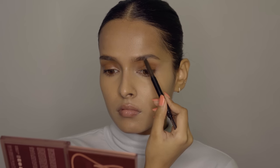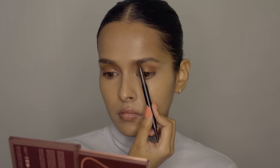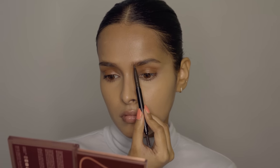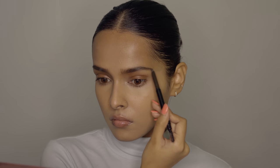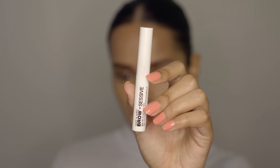Then I'm going to define my eyebrows a little bit, after which I'm going to use the Wet n Wild Brow Sessive Brow Shaping Gel to brush them up. I really liked the brow gel. For defining my eyebrows I used the Sugar Eyebrow Definer. Just so you know, the eyebrow gel is not colorless — it has a little tint, it's brown in color.